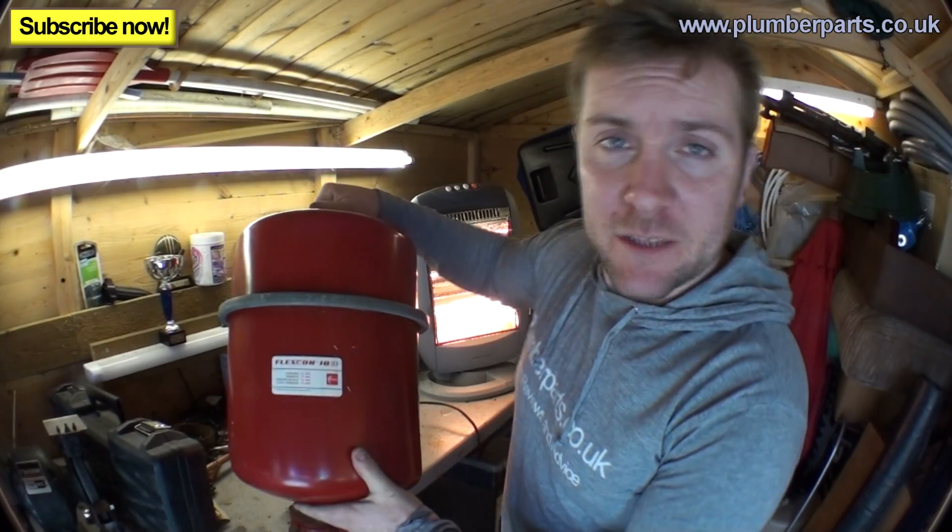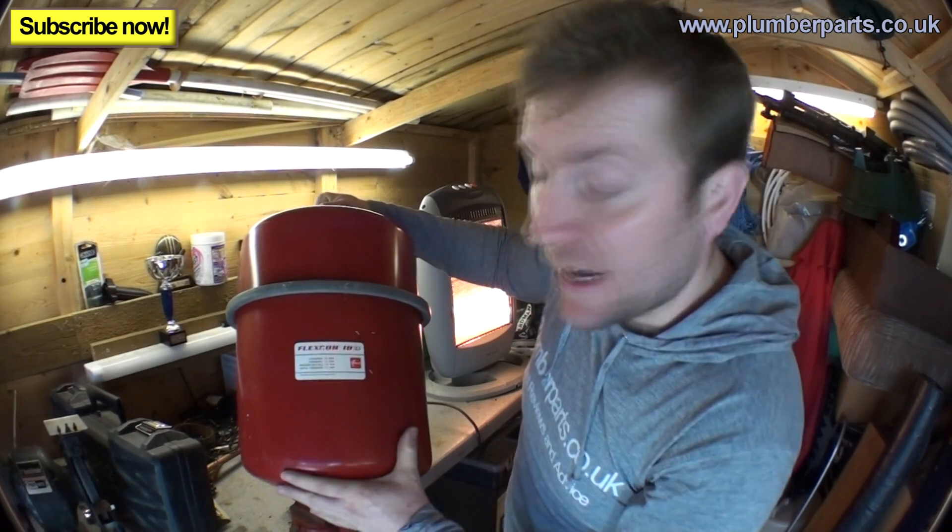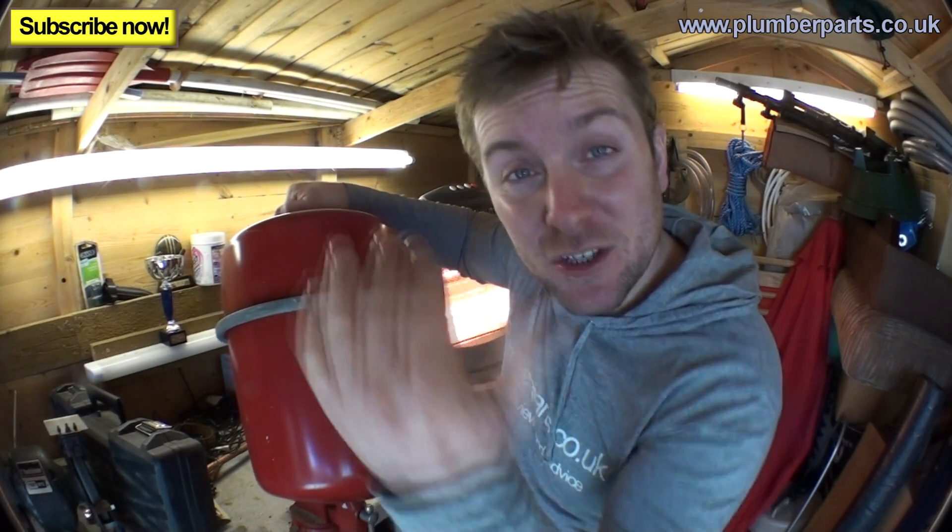What we have in an expansion vessel is water on one side - heating system water - and on the other side we've got compressed air. Cold water, when heated up by the boiler, the molecules start to move more. This is basic science, and because they move more, the volume of the water expands. So you need an expansion vessel to take up that expansion on a sealed system. On an open vented system you have an expansion pipe that goes up in a crook into the top of the F&E tank, but because you don't have that here, you need this to take the expansion.